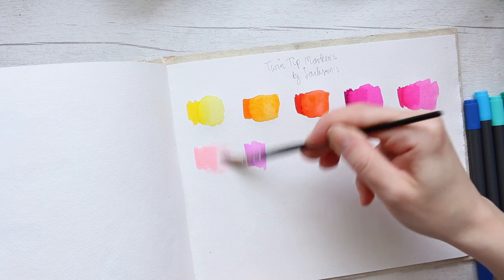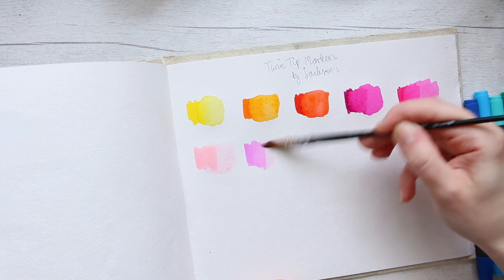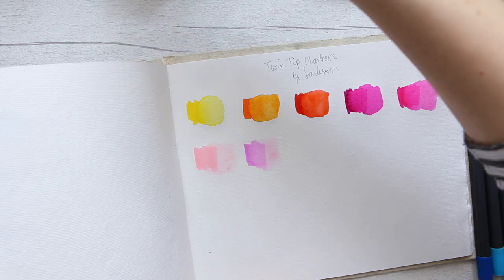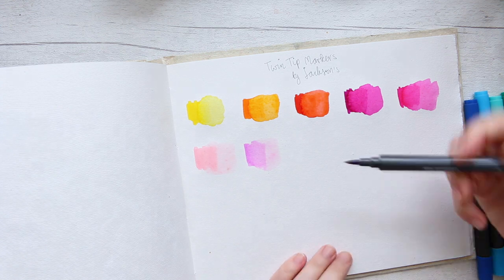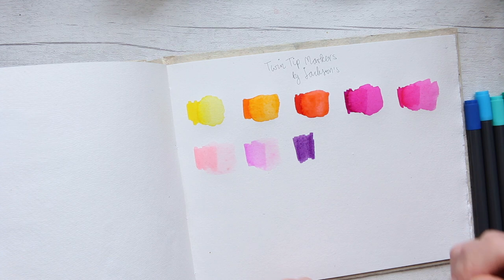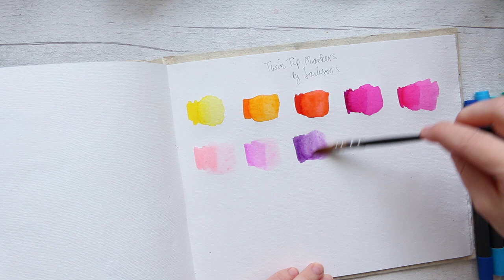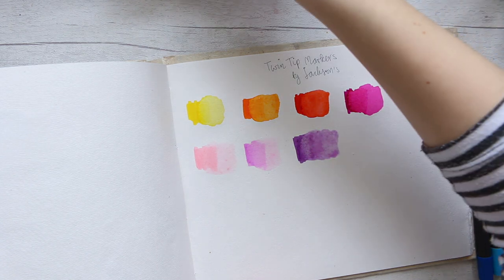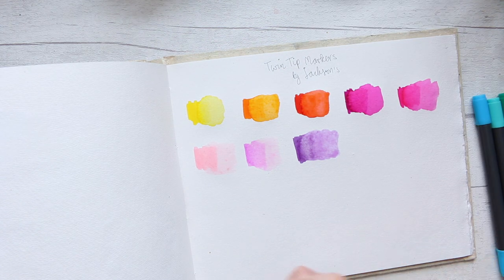The pastels aren't moving as much — they don't have as much color payoff, they're very very light. Let's try going straight in with water immediately after applying. There we go — doing a much better job that way.